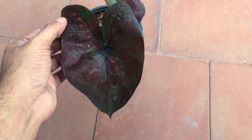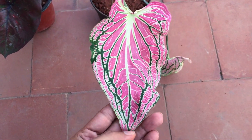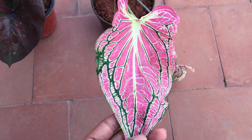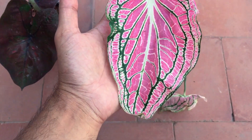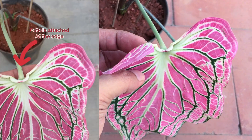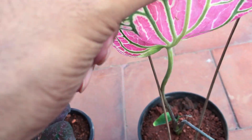Now we will talk about the second shape of caladiums, which is called the strap leaf caladium. These caladiums have narrower and arrow-shaped leaves with their petioles attached to the edge of the leaf, unlike the first one, and these have a more mounded habit.